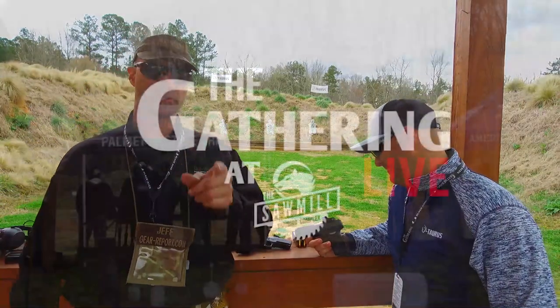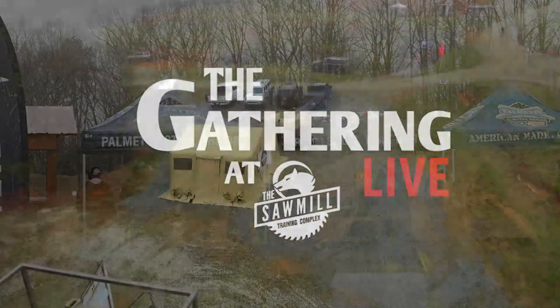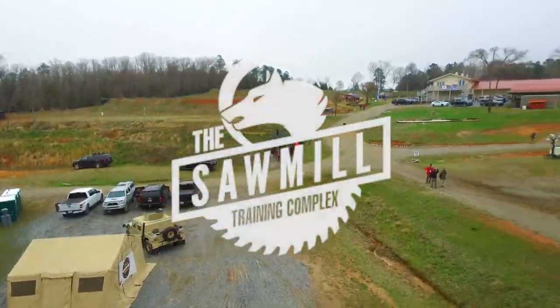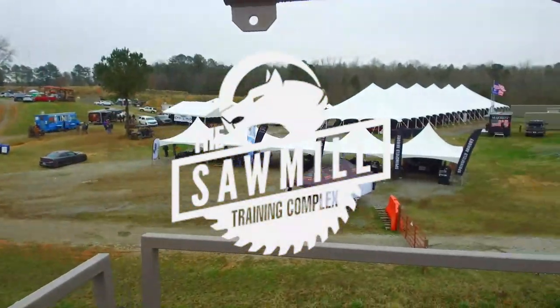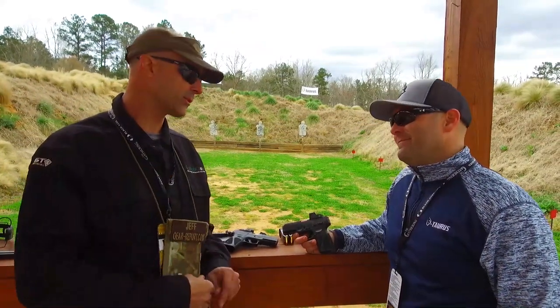Hey gearheads, it's Jeff, still with you from The Gathering 2021 at the Sawmill in Lore, South Carolina. Still here with Jacob at Taurus. This time we're going to look at a new version of the Taurus G3.